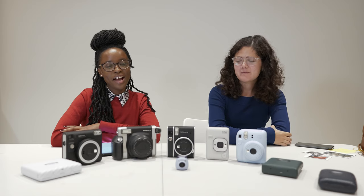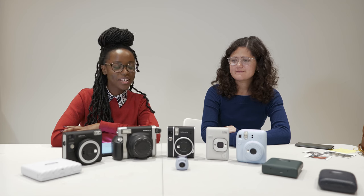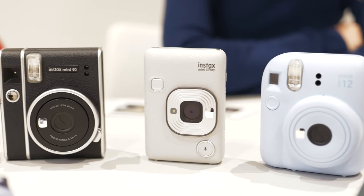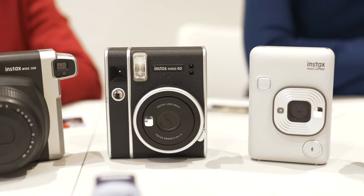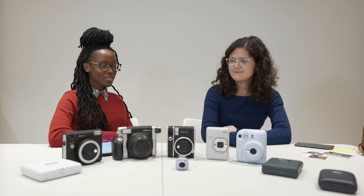Hi, my name is Musa and I am part of the content team at Amateur Photographer. Today I'm joined by Isabella, who's also part of the content team, and we're talking all things Instax. Isabella is our Instax expert, so she's going to be teaching us a thing or two about film cameras.